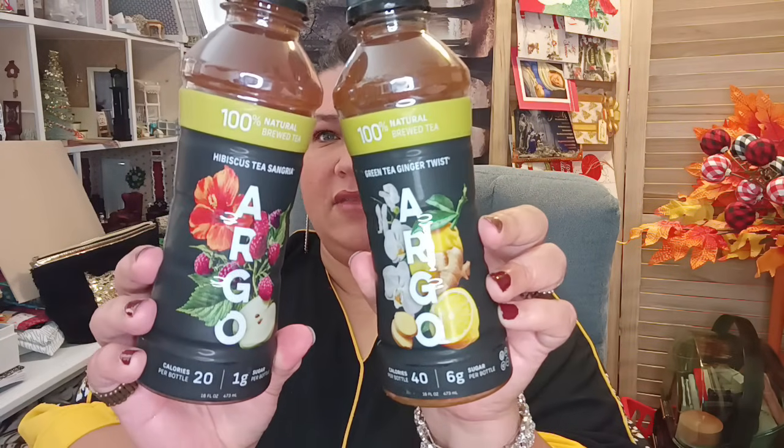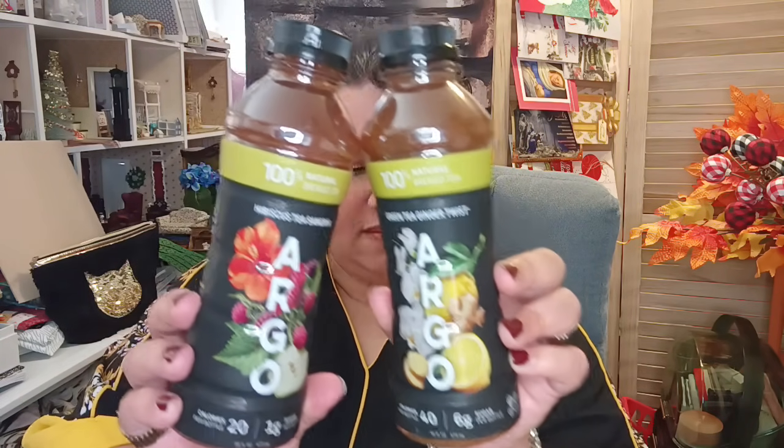For drinks I got some for my husband. They had the Argo green tea ginger twist — 100% naturally brewed, only 40 calories and six grams of sugar. The other one is hibiscus tea sangria, also by Argo, naturally brewed, with only one gram of sugar and 20 calories. Those are available now at Dollar Tree.